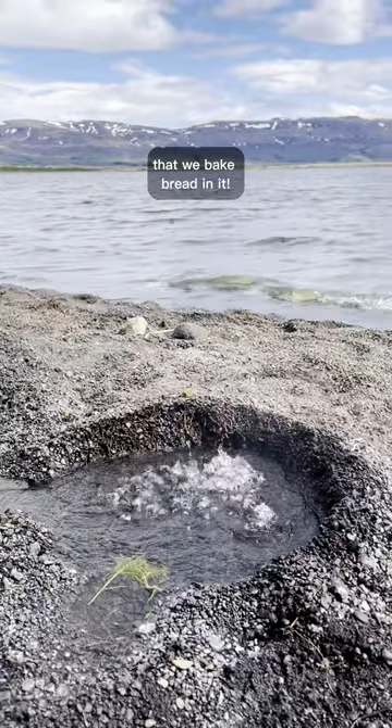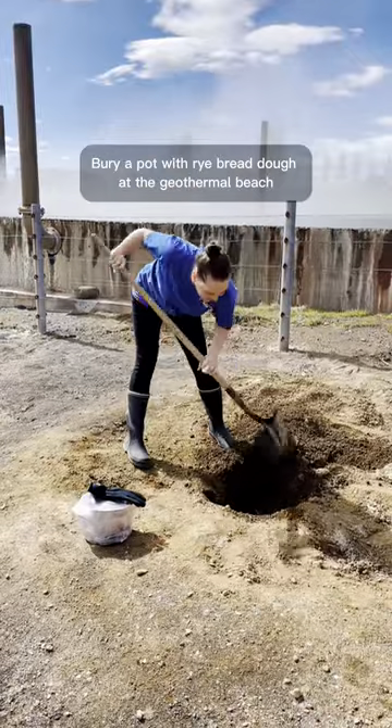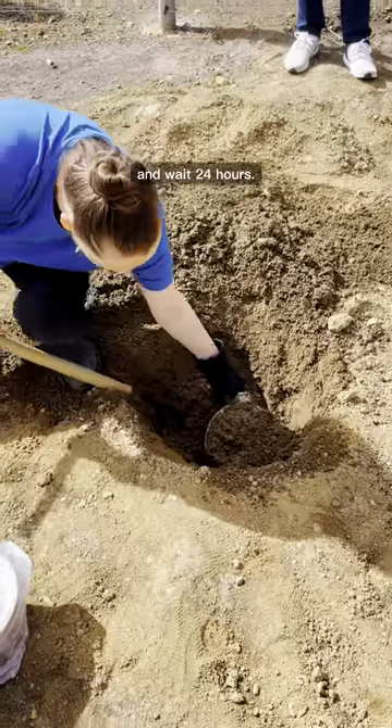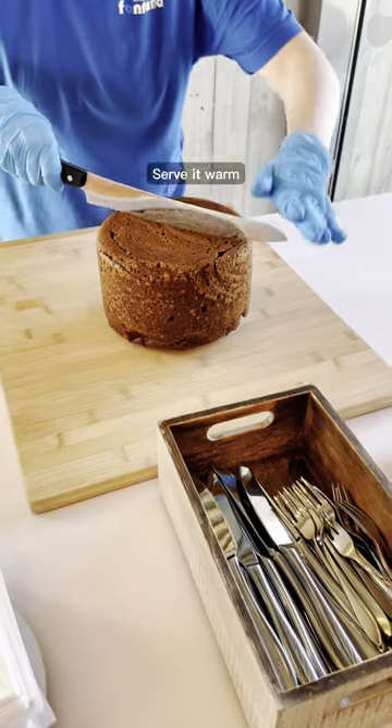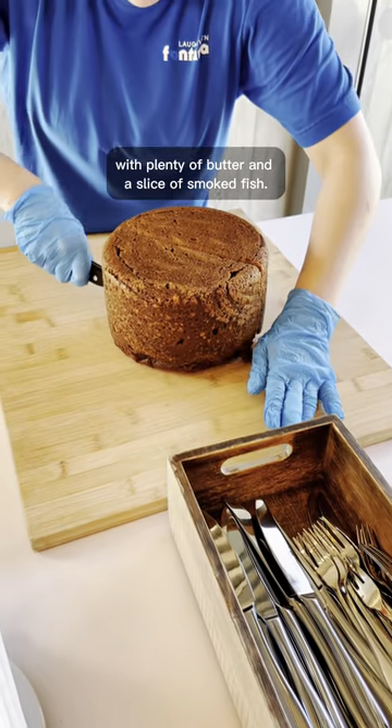The ground is so hot in Iceland that we bake bread in it. Bury a pot with rye bread dough at the geothermal beach and wait 24 hours. Dig it up, then cool it down. Ta-da! Serve it warm with plenty of butter and a slice of smoked fish.